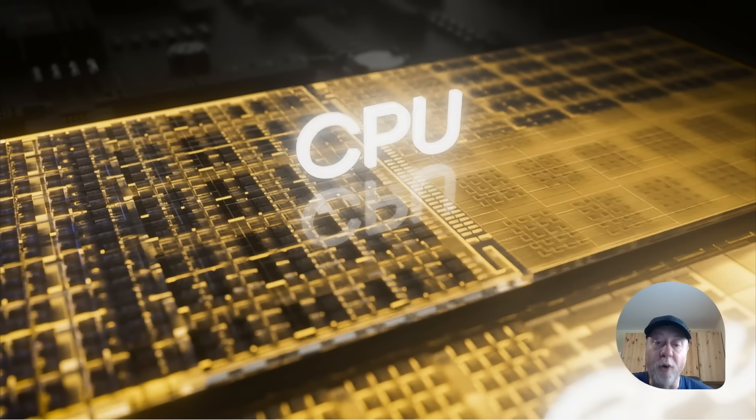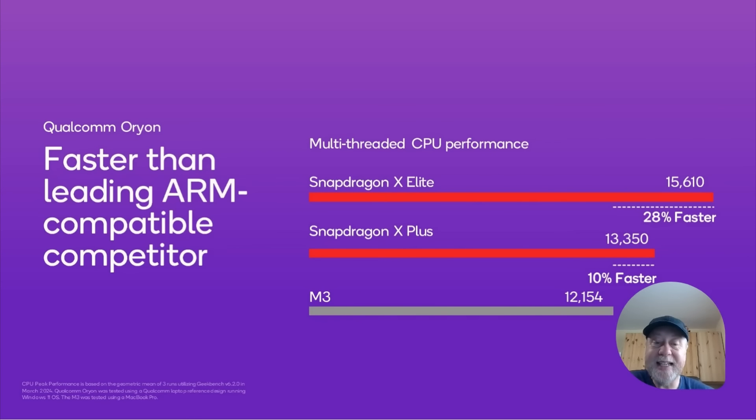Let's dive in and find out about CPU performance. This is a slide from Qualcomm itself showing relative performance using Geekbench multi-threaded scores. This is the vanilla M3, which has eight cores, and the Snapdragon X Plus is 10% faster in multi-threaded. It's got 10 cores, so there is an aspect of more cores yielding a higher score. The Snapdragon X Elite with even more cores is faster still.